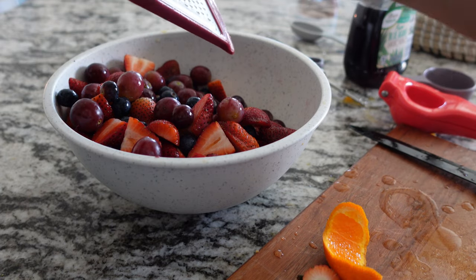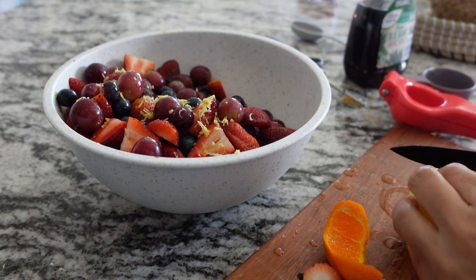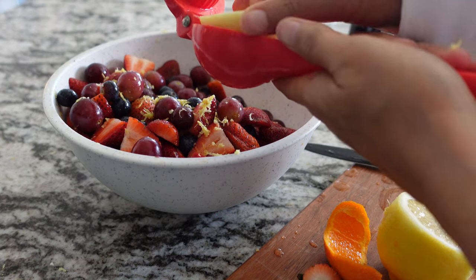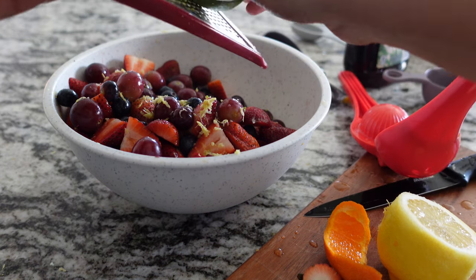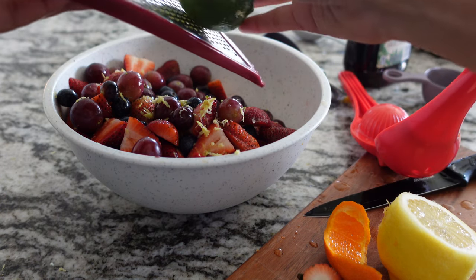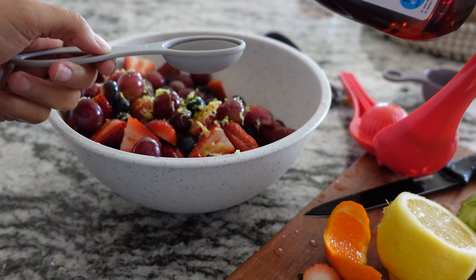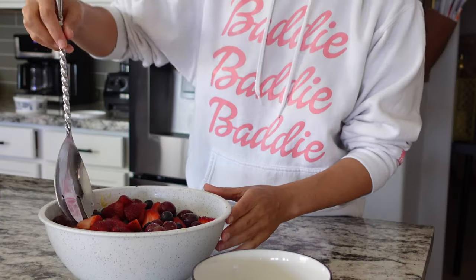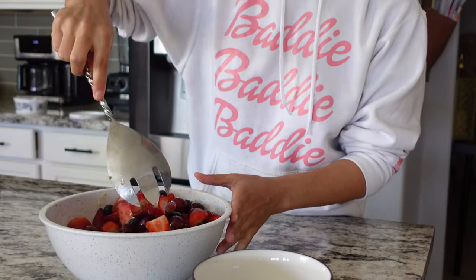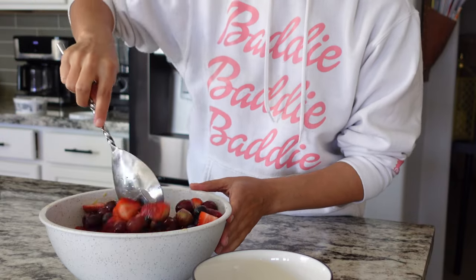We're going to take a lemon and zest it. Now that we've got that mixed up, we just want to put some in a bowl.